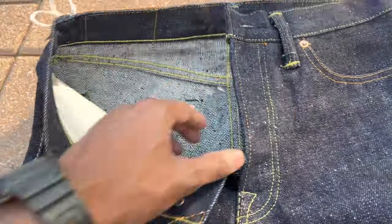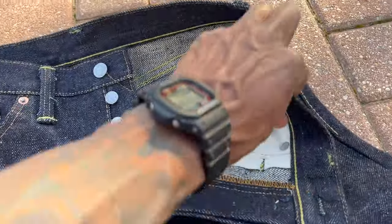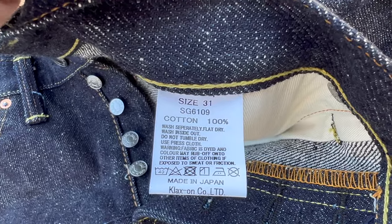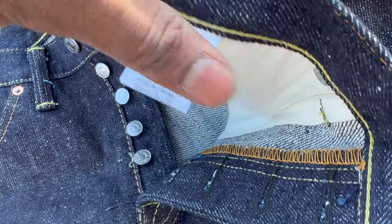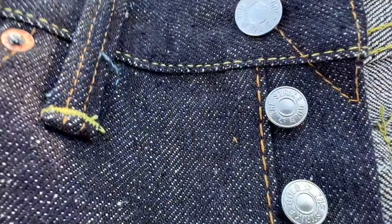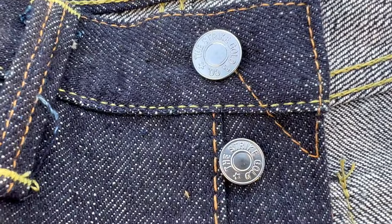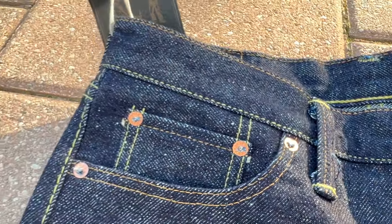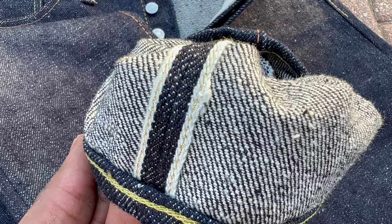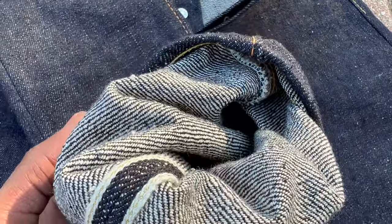Got a size 31, and these are unsanforized so I'll be soaking them. Nice label, buttons on there — that's standard gold selvedge. That's a nice touch.